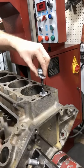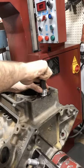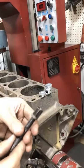Once threads are tapped, we thread in a stud and put multiple spacers on that fit over the dowel ring. We then tighten on a nut to pull the dowel ring. Once it pops loose, we can just tighten down that nut and it pulls the dowel ring right out of the block.